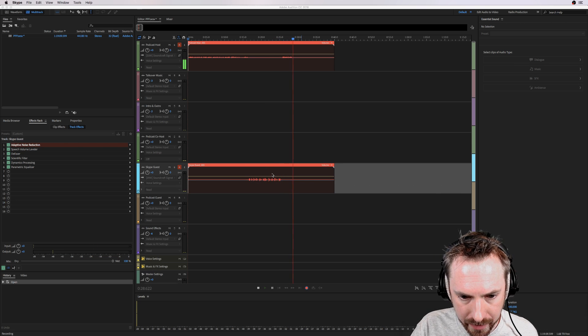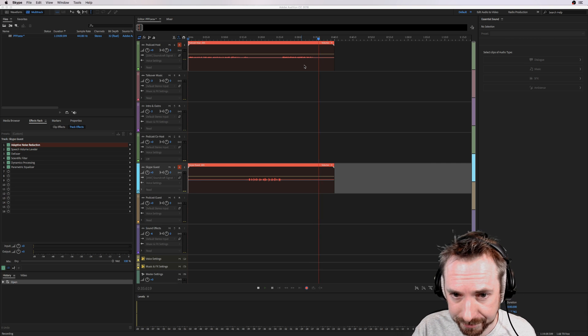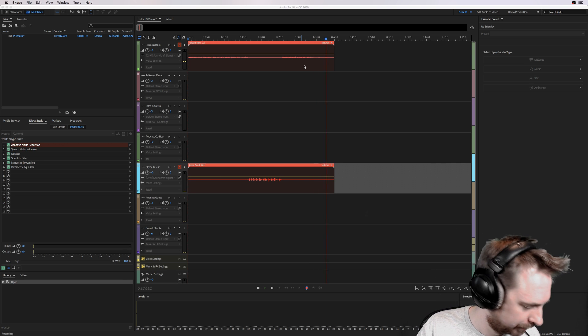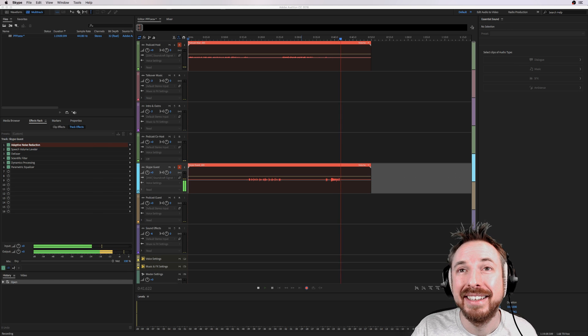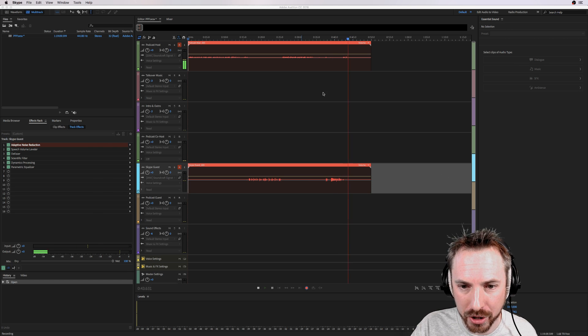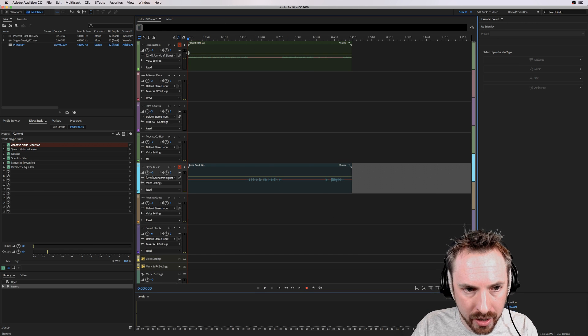My Skype guest is appearing on the secondary channel, and this is me on the primary channel. And there it is — that worked really nicely. So you've now got two channels: the podcast host and the podcast guest here on the Skype guest channel.